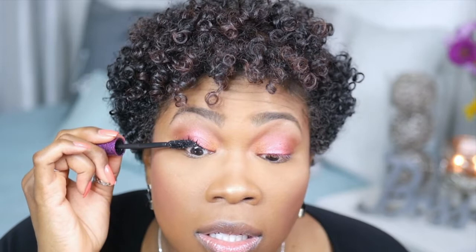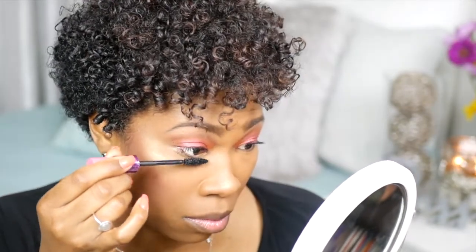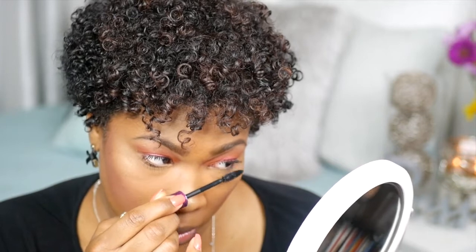And now onto my mascara. This is Hot and Naughty by MAC — I just bought this. This is a new one. You're supposed to change your mascaras frequently, maybe like every three months. Now for some lashes.